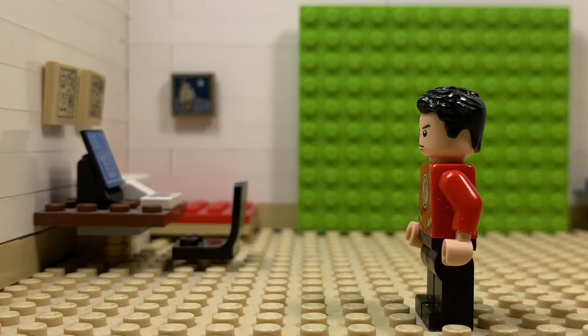In this video we're going to be doing a stop-motion tutorial on how to make a minifigure walk — specifically the different walk cycles I've been using since I started doing stop-motions.